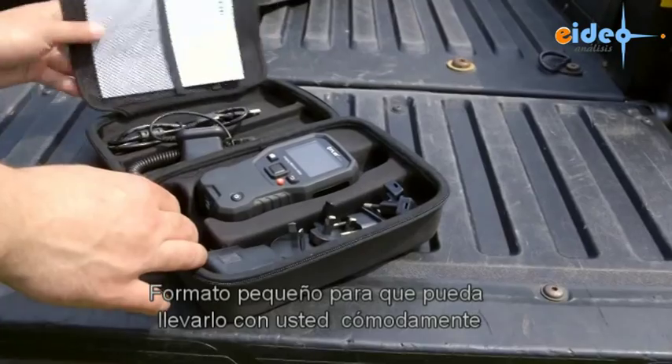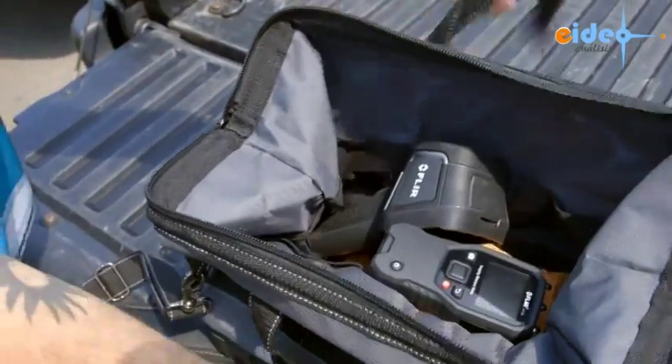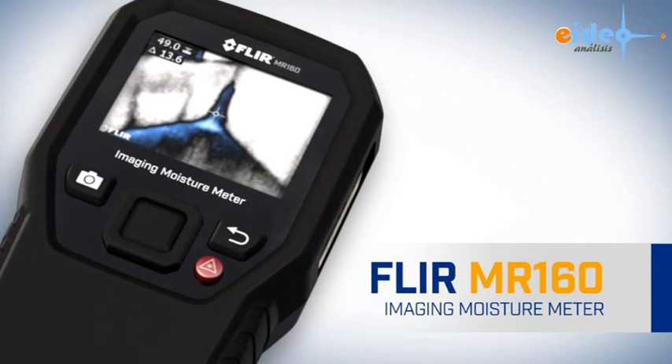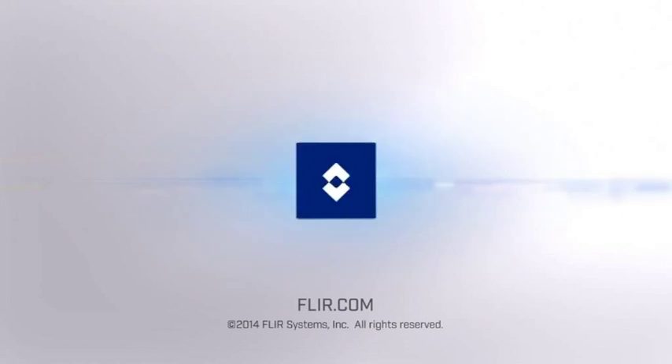Built tough and backed by our industry-leading warranty, the MR160 can serve as your go-to troubleshooting tool right out of the box, or be the perfect sidekick to any high-resolution thermal camera you already own. The all-new FLIR MR160 imaging moisture meter with IGM — part of the next generation of test and measurement, only from FLIR.